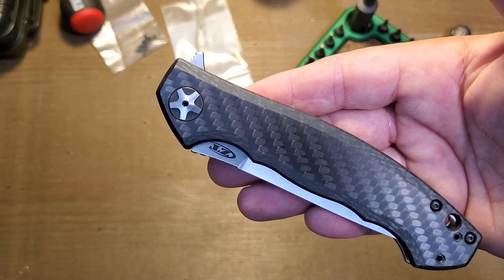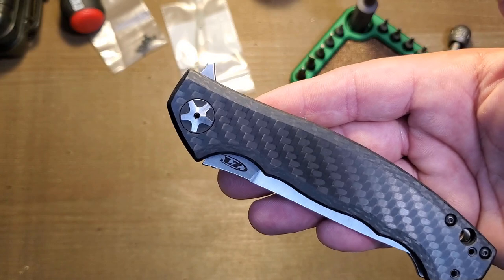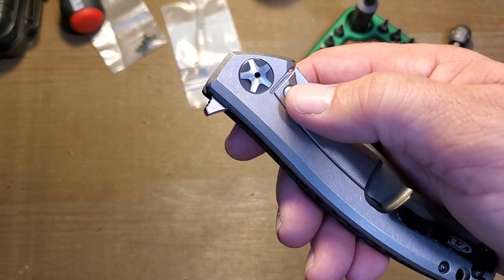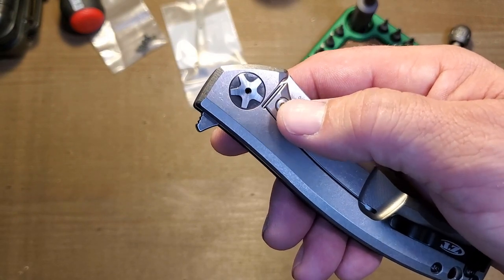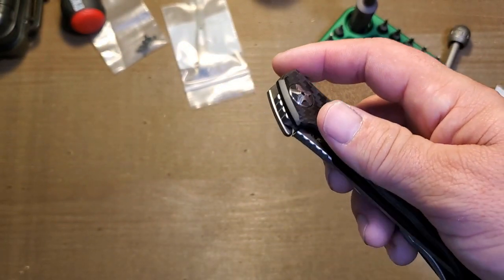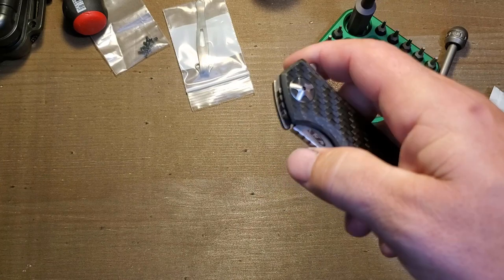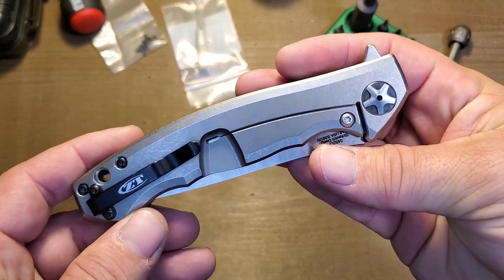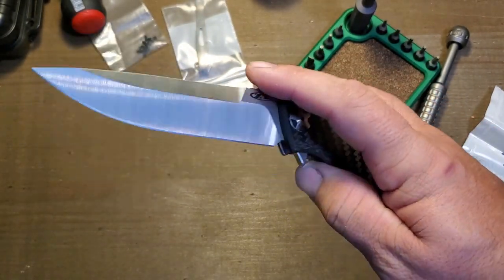On a ZT, the detent ball hole is not drilled all the way through the frame lock, so if you press a ceramic ball in too far, there is no getting that ball back out. That's what I did wrong. Anyway, long story short, I just got it back and the detent is nice and strong now.